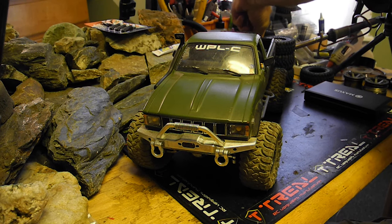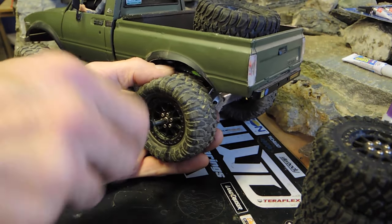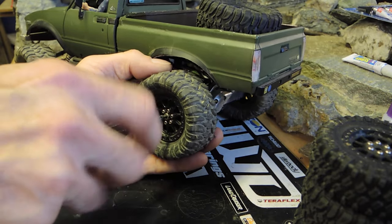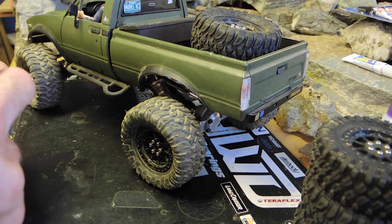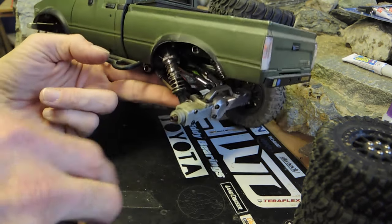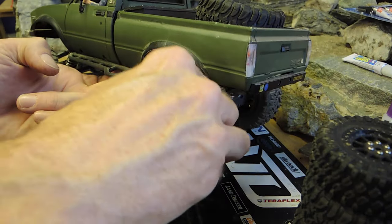I'm using fate-e tires off of like an FY-003, and they are beadlocked onto some Injura slash NN wheels. I also have them offset with a couple of nylon spacers to give a little bit more track width.